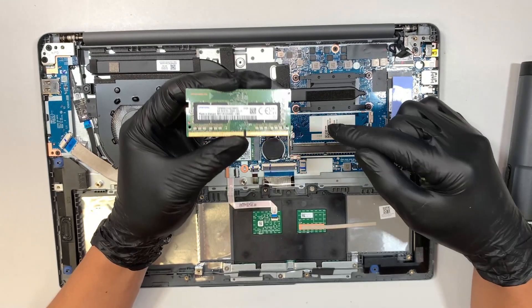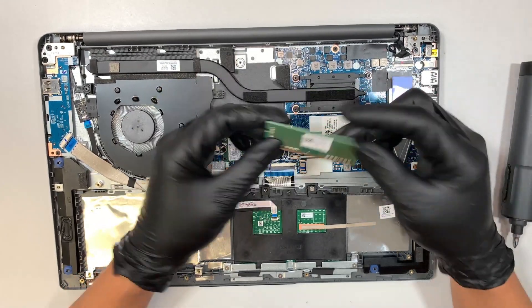You can upgrade this from 8 to 16 GB — just slide it in and that's how you install it.